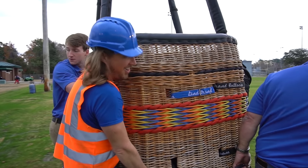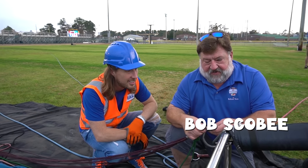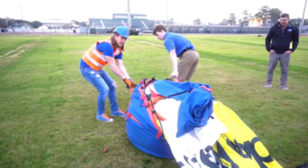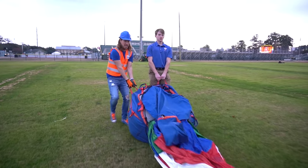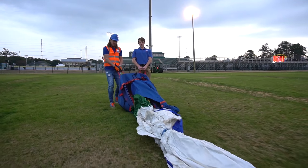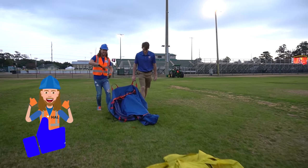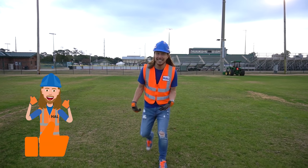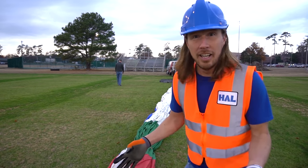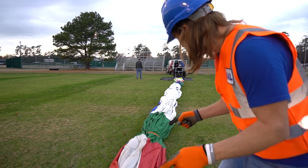Hey, my friends! Today we're working with the hot air balloon and I'm helping out my friend Mr. Bob with getting it set up. Let's get started by pulling the balloon out. Wow, this could be a big balloon! Oh wow, this is awesome. Look how long this is — this is massive! Can't wait to inflate this one. It's got some really cool colors: I see yellow, orange, red...